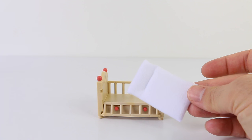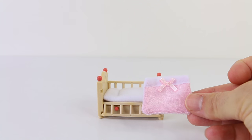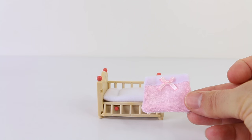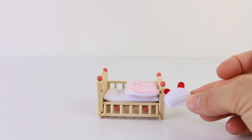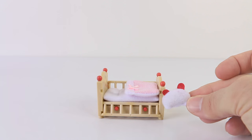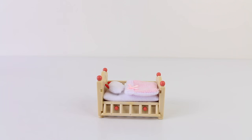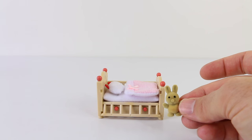The mattress that comes included is done in white and it has a pillow attached. The blanket is super adorable — it's done in pink and we have a pink bow at the top. The pillow is even more adorable and it has little red ears attached. And the last thing that comes included is this cute bunny toy.